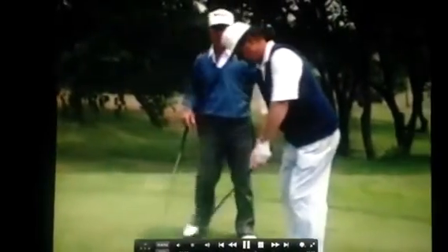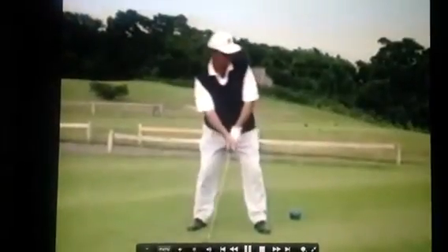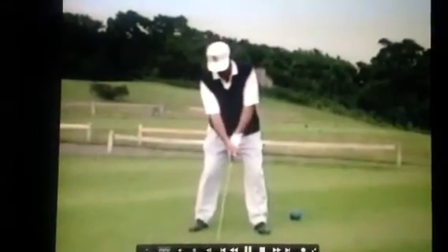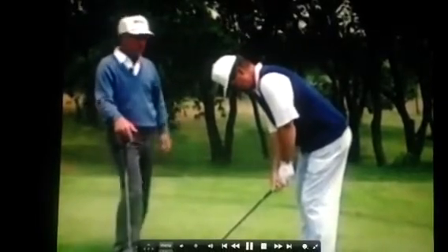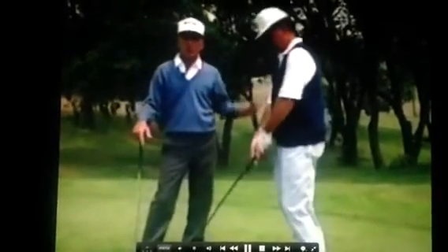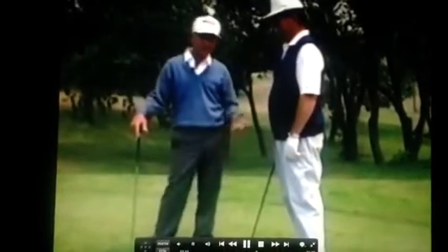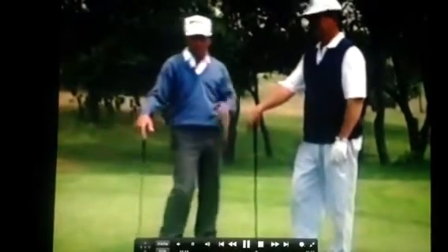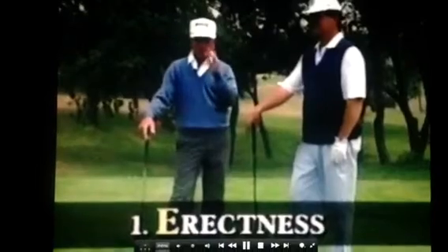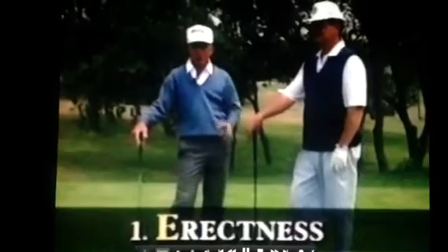He has an erectness in his upper body. Now, if he's bent over too much, he can't turn — very, very difficult to turn. If he's standing too erect, the club won't go in the air; it'll go around his waist because his right shoulder won't go up when he turns. If his right shoulder doesn't go up, his right arm is going to go around his waist. So this erectness is E in my three-letter abbreviation for the characteristics of the address position.